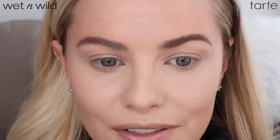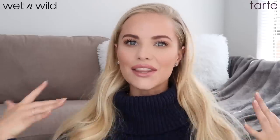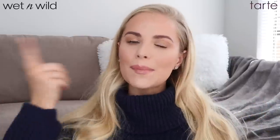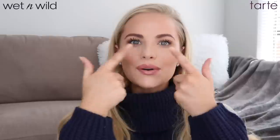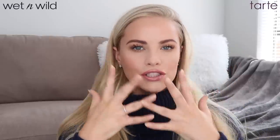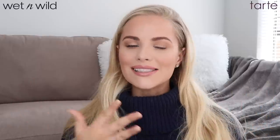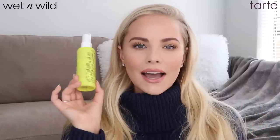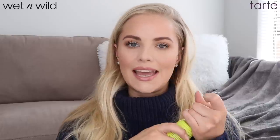I can barely tell the difference. This is the finished look — Tarte Shape Tape and Photo Focus. I did some bronzer, some powder just in my T-zone, finished my brows and eyes, and just did some lip gloss. I do want to set it with some setting spray, so I'm using the Urban Decay Big Fix.